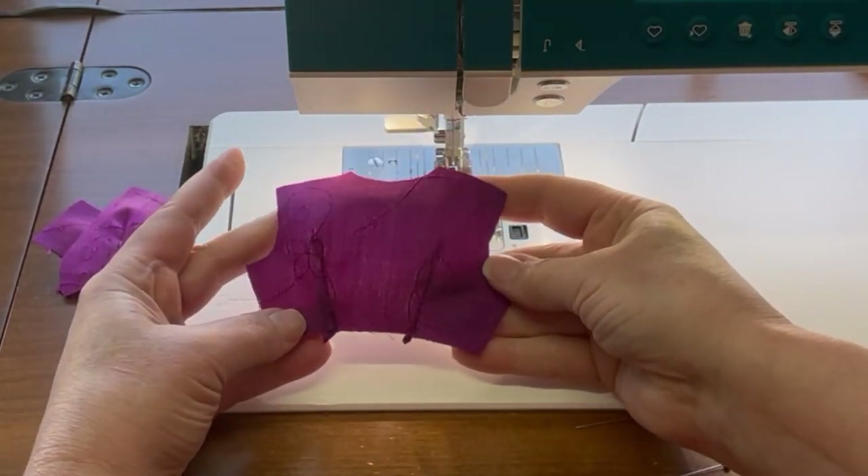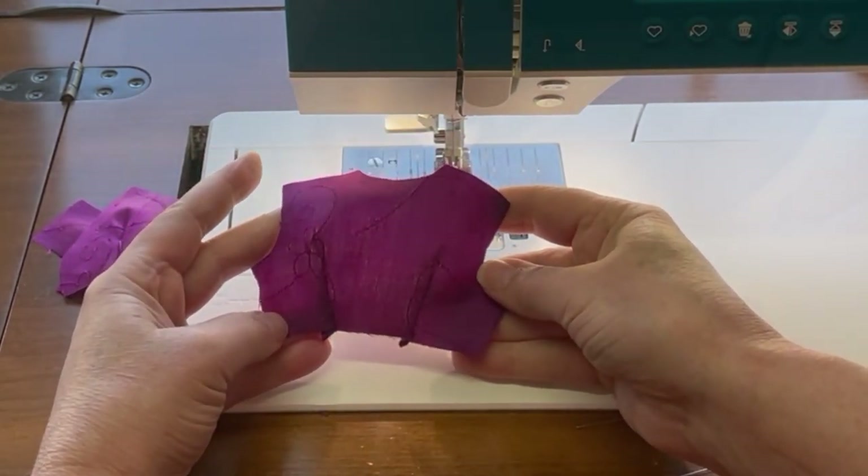We're going to press those darts to the side and then get the front and the back of the bodice sewn together at the shoulder seams.